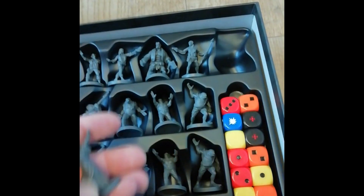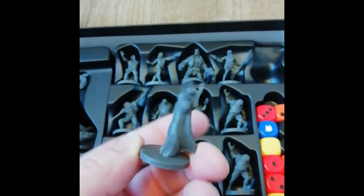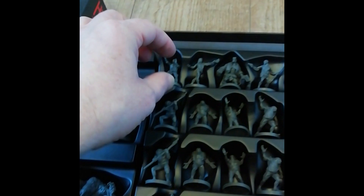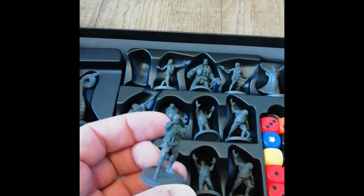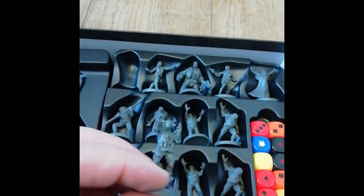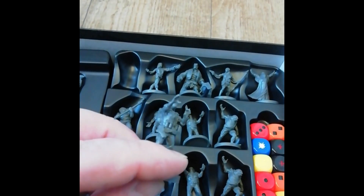The main figures - Ra Ra Rasputin, lover of the Russian Queen! Very nice, very nice indeed. That's gross. I'm not sure I'm going to paint him - I want to keep it very close to the comic, so I will be using Nuln Oil on these, lots of it.